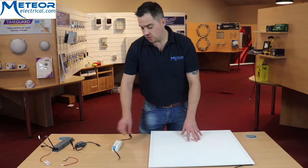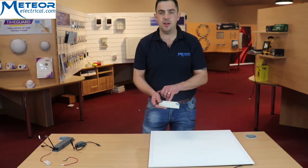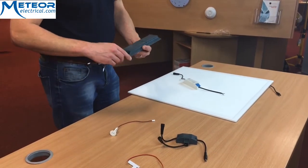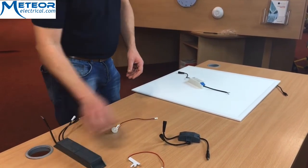So when you take your standard panel out of your box, the first thing you will notice is you've got a standard LED driver that comes with it. Then you have your emergency kit, and with your emergency kit you'll get the emergency module and you'll get your UEM driver.